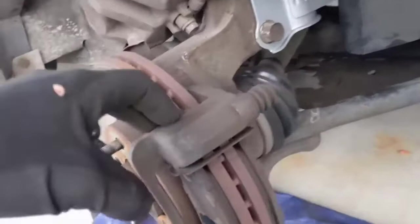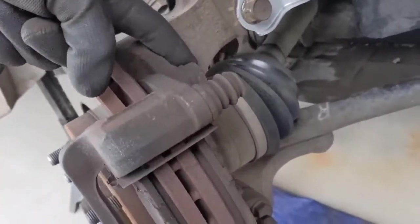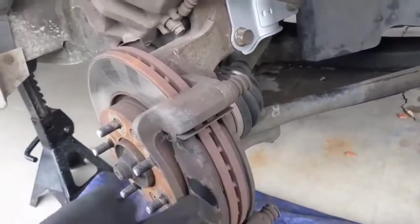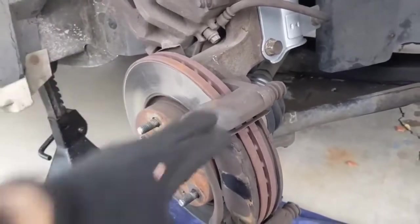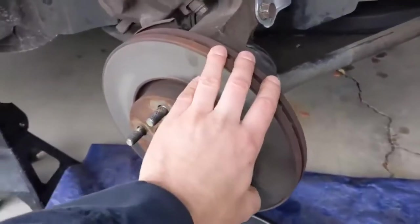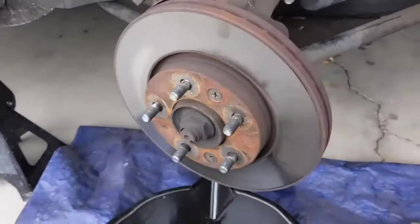Then we can take the bracket off in the back. Those are 21 millimeters, one on top and one on the bottom. I already started getting that one out. The pads can come out now or later — doesn't matter — but taking the bracket off is the next step. Once the bracket's out of the way, we have access to pull off the rotor.